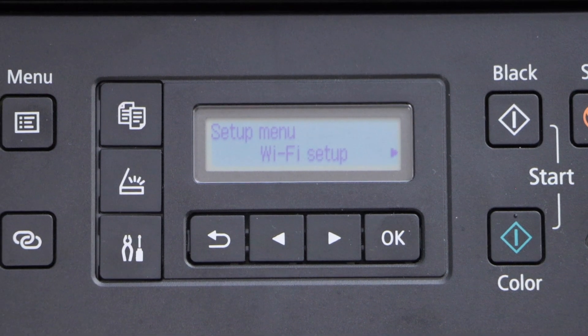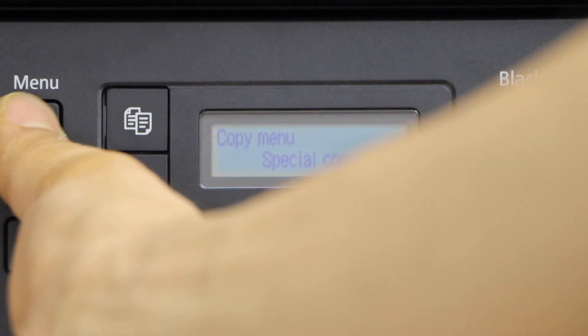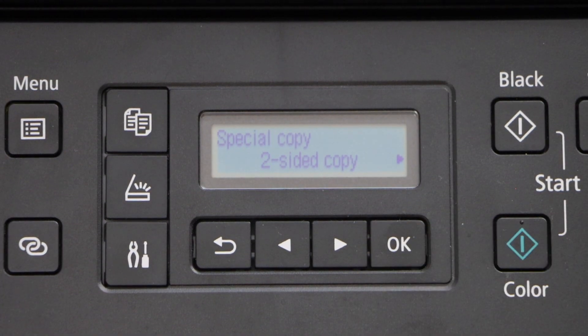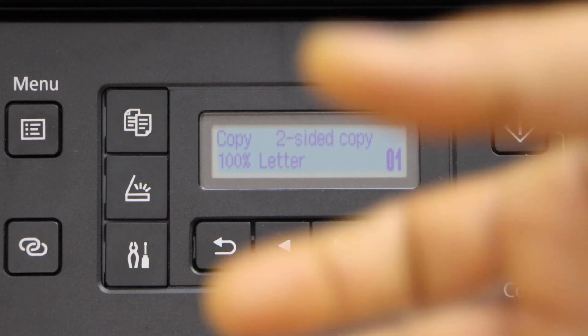On the screen, click on the Copy button and then press the Menu button. It will show Special Copy — press OK. The first option is Two-Sided Copy; press OK again to activate it.